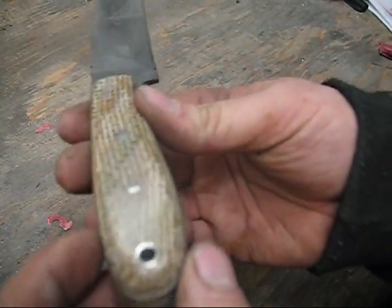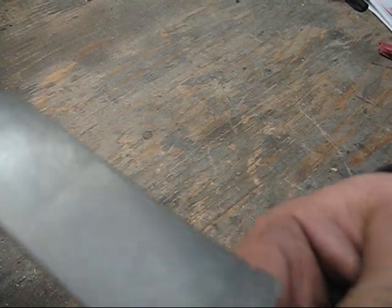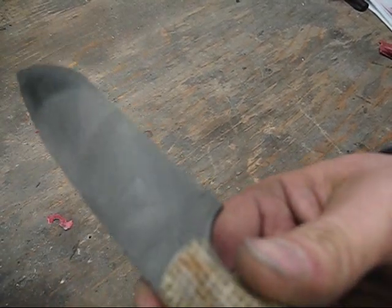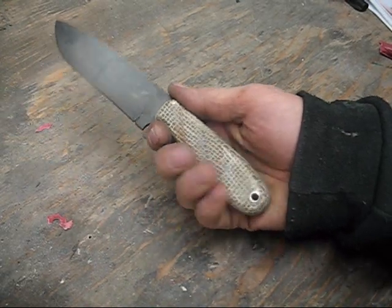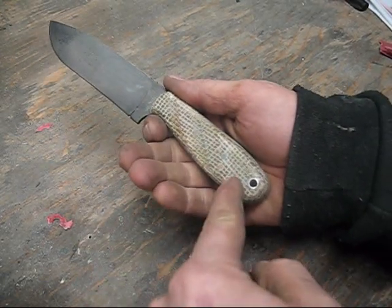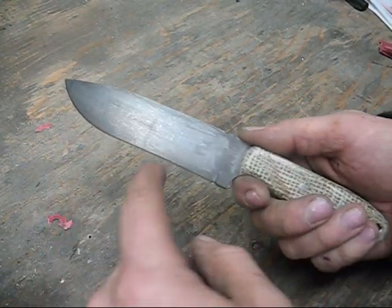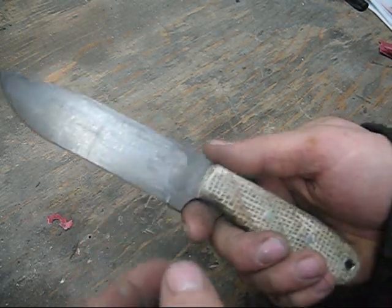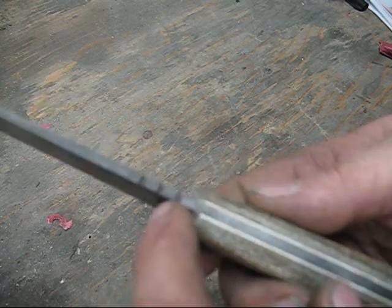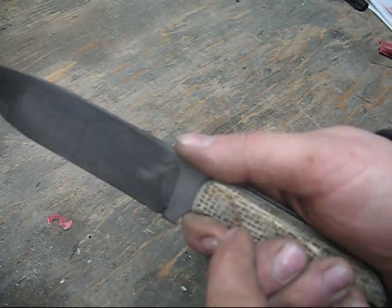I put it in a crock pot that I have here in the shop, turned it to a low setting and let it sit for about an hour — that's what I came up with. It's got a four inch handle, five inch blade. It's a full flat ground with a convex edge and it's very sharp. Got some jimping on the back of the spine.